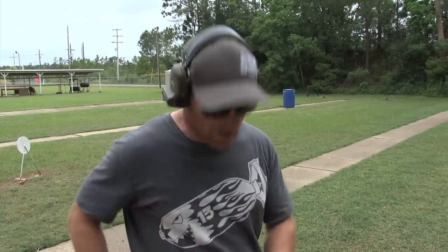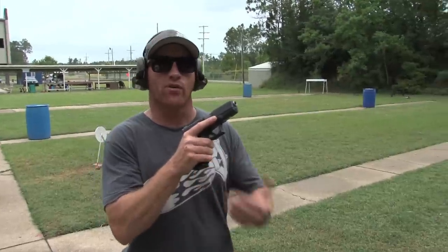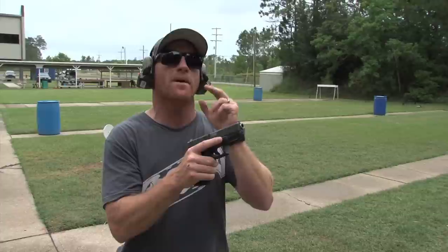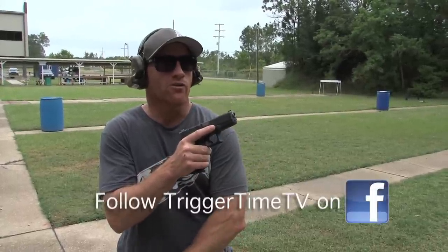These are all six-round drills — it's a Bill drill. With your magazines, it's nice to have at least a 12-round mag. If you have a 10-round mag, you're only going to be able to do one run out of it. We do not want to be doing a speed reload in the middle of this drill. So we load up, come out, and the first thing I'm going to do is hit my pro timer. I'm not worried about the first beep — I'm worried about the splits between shots.